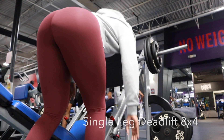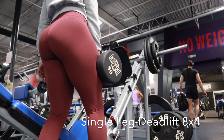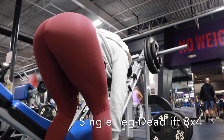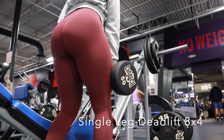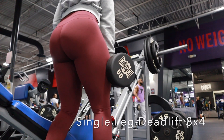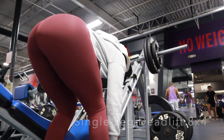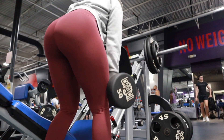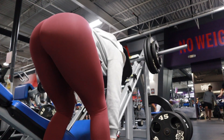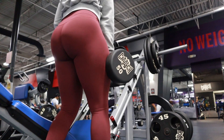After I get done with those sets I go straight into single leg deadlifts — I believe that's what these are called, but you know, I'm no expert. I do eight of these and I go heavy — get as much as you can hold in your hands and your wrists, because that really makes a difference. Do eight on each side and you're gonna do four sets. Once you do each side, that's one set.